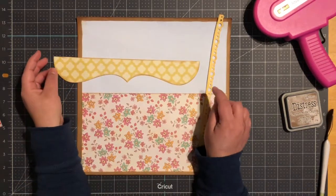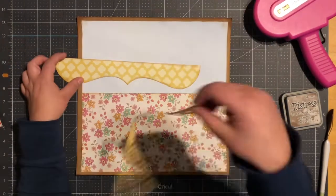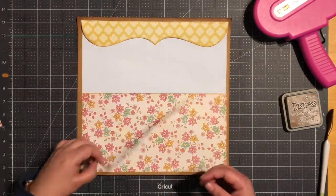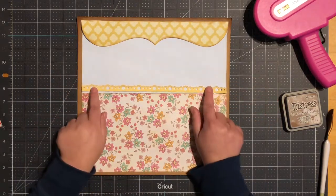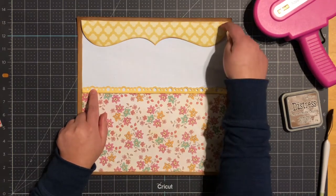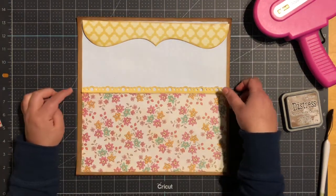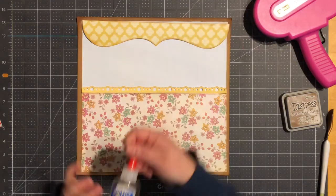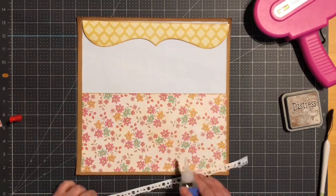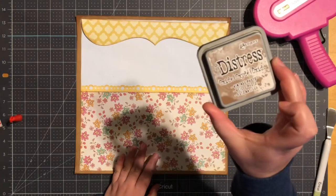I have two borders that are Google searches. I went ahead and brought them into my Silhouette, traced them, and now I'm able to use them. This one I'll bring up to the top and this one I'll place right here. This one measures 11 and a half by half an inch; this one measures 11 and a half by 2 inches. I'll use my Zip Dry, and I did ink all my edges with Distress Vintage Photo.